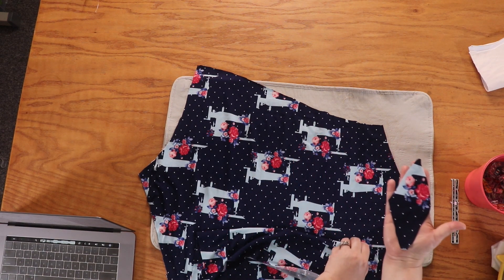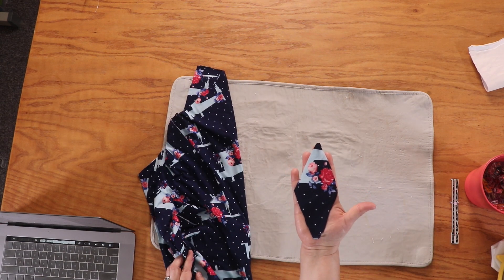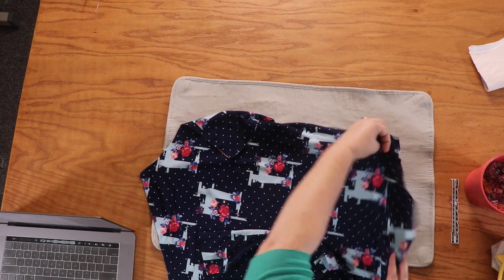Here is my full gusset — it's like a diamond shape. And we are going to get moving.